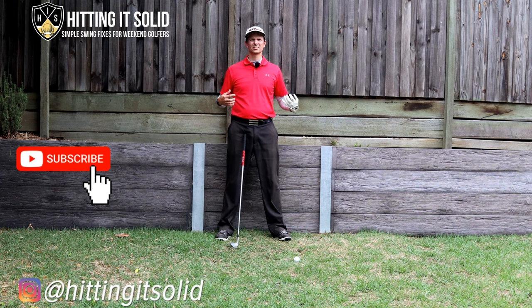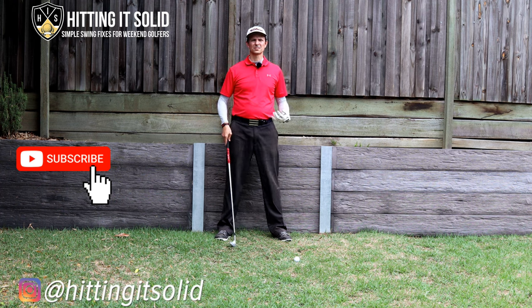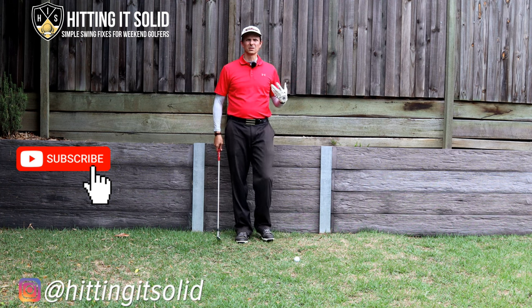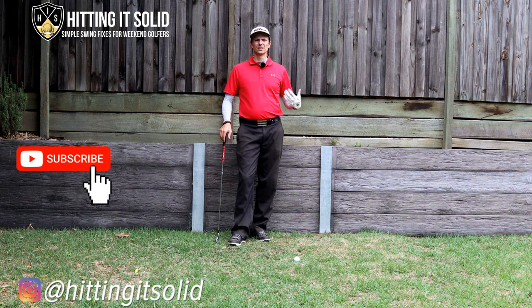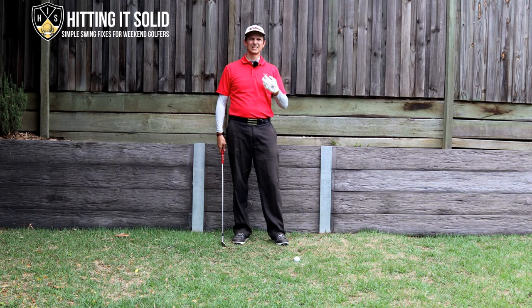A big congratulations to Cameron Smith on the Sony Open. I want to talk about some really key iron keys that he does that make him such a great ball striker. One of the things I really like that he does — popularized in recent years with guys like Dustin Johnson and John Rahm — is this bowing at the top of the downswing.